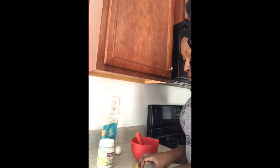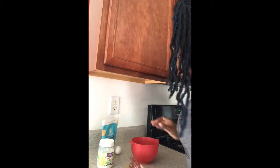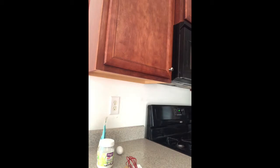Part of my problem is I don't ever measure anything, so we're just gonna lay it by ear. I'm supposed to use, like, a half a cup. I'll put that in there. That looks about right.